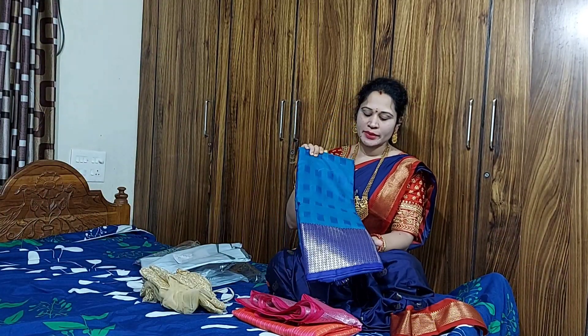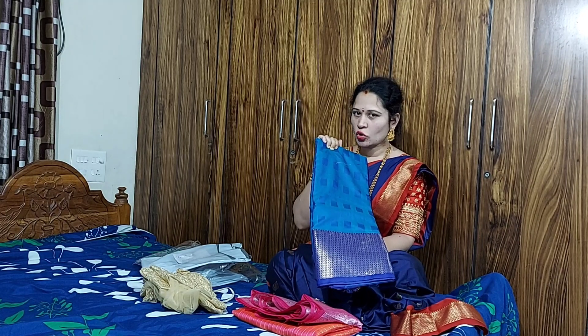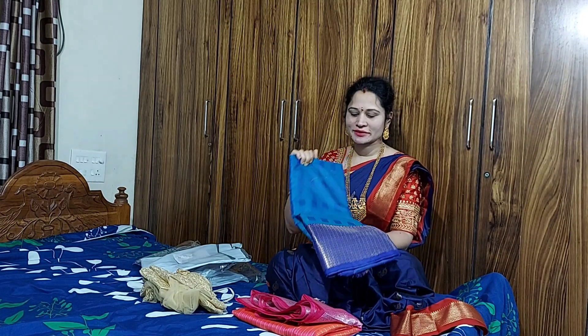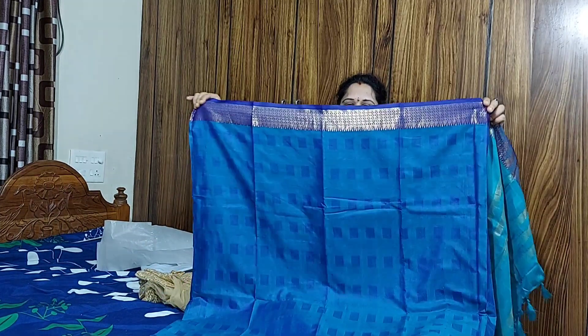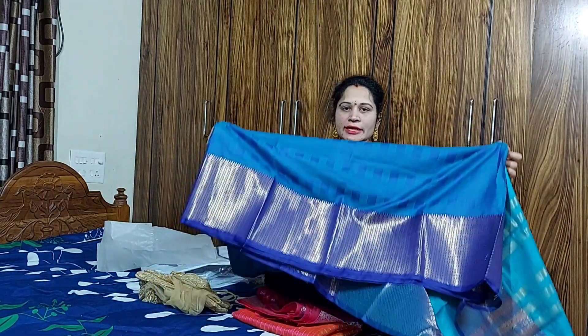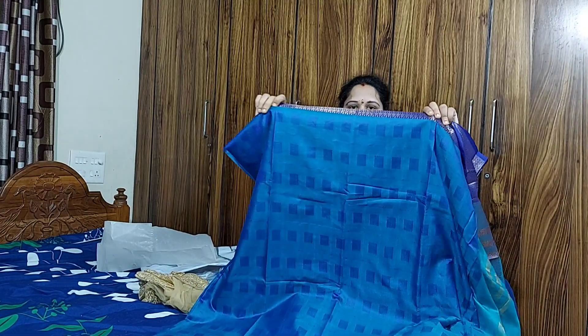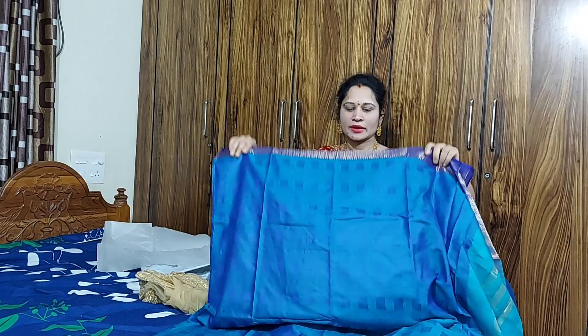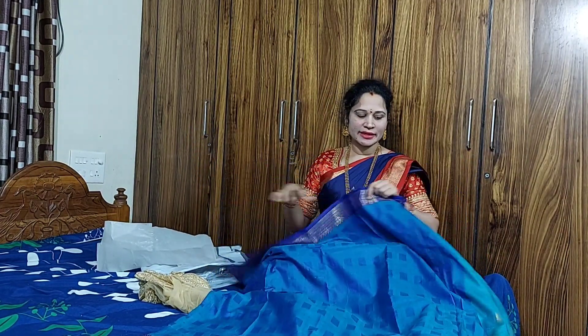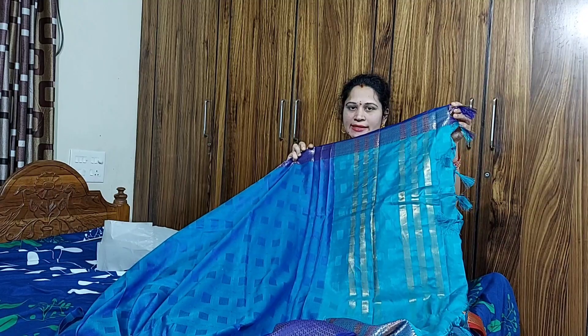Next is the blue combination blouse — dark blue and light blue combination. You can see the collar and open color. You can also see it in black with fine white color, white with yellow color, and blue. It is also available in white and purple color.